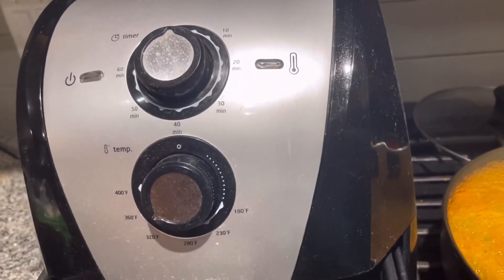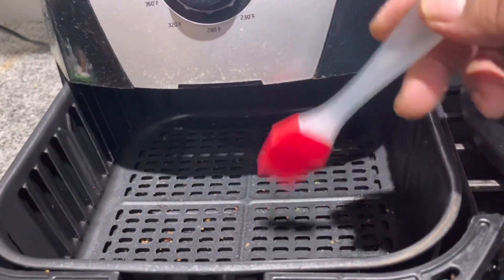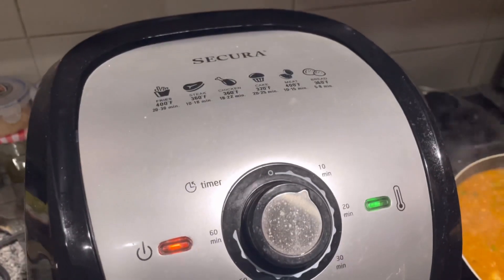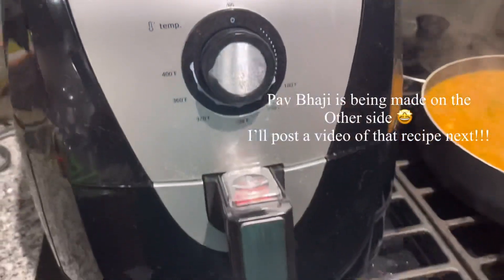I'm going to preheat the air fryer at 400°F for about four minutes. You also need to oil the basket before putting any chicken pieces in.